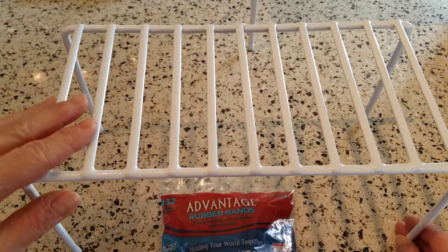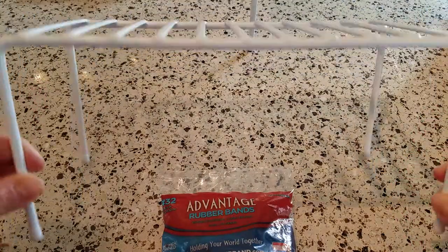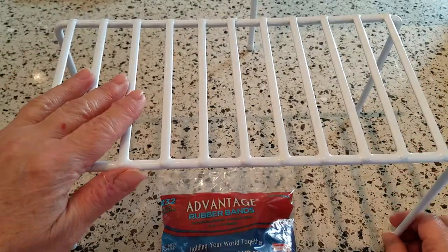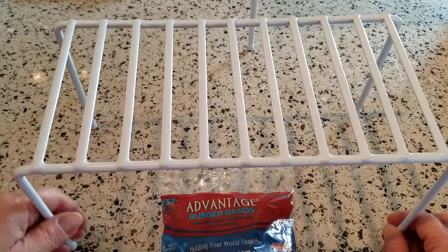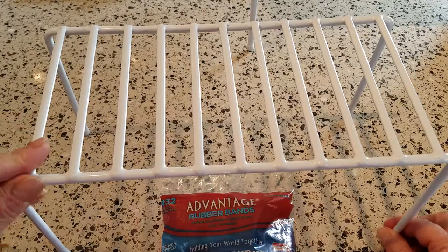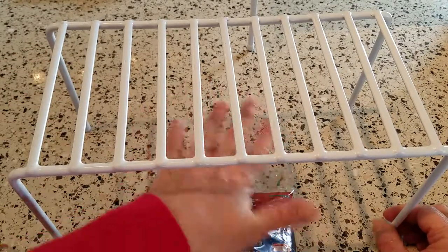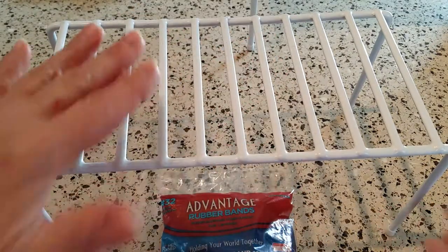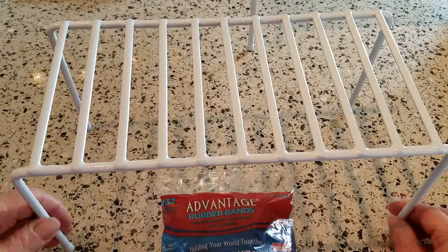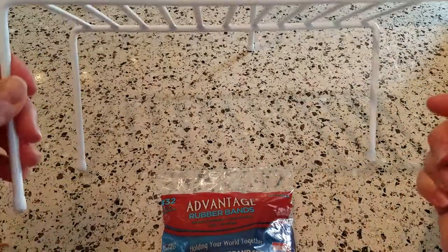What I have here is just one of these pretty inexpensive dish racks — those expanding racks that you can buy at Walmart. I think maybe Target has them online and you might even find them at the dollar store, although I couldn't find them near where I live. They're the kind of rack you can put in your cupboard for dishes or bowls, so you can stack things and get to items on the bottom. They're just a simple rubber-coated wire rack.